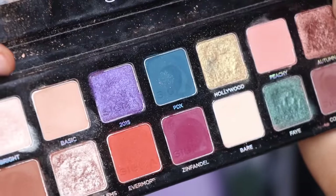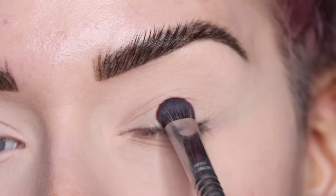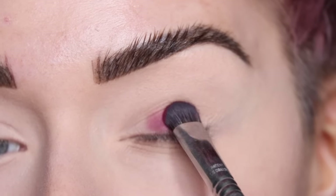I'm starting with my eyeshadow palette from Sigma and I'm going to take a Sigma E55 in the shade zinfandel, and I'm going to start by packing the shade on my entire eyelid.